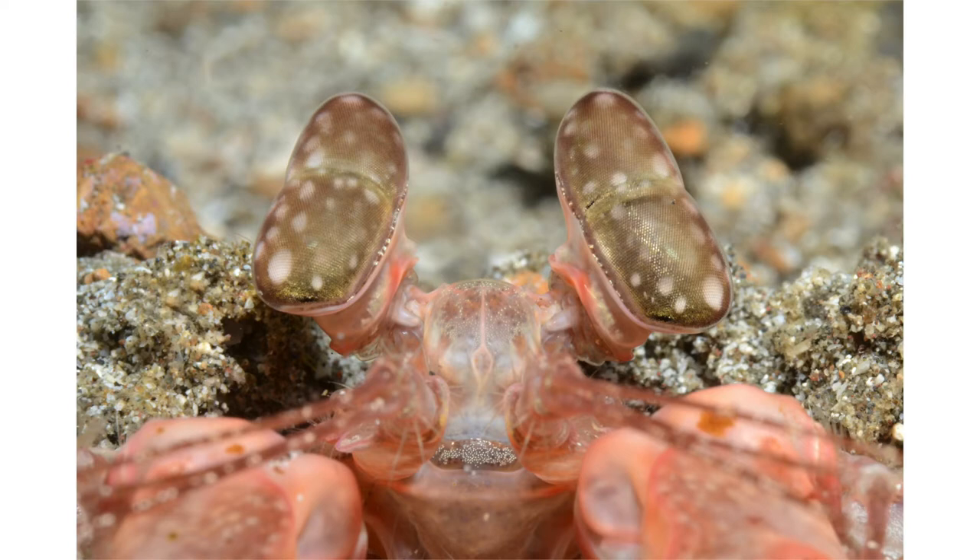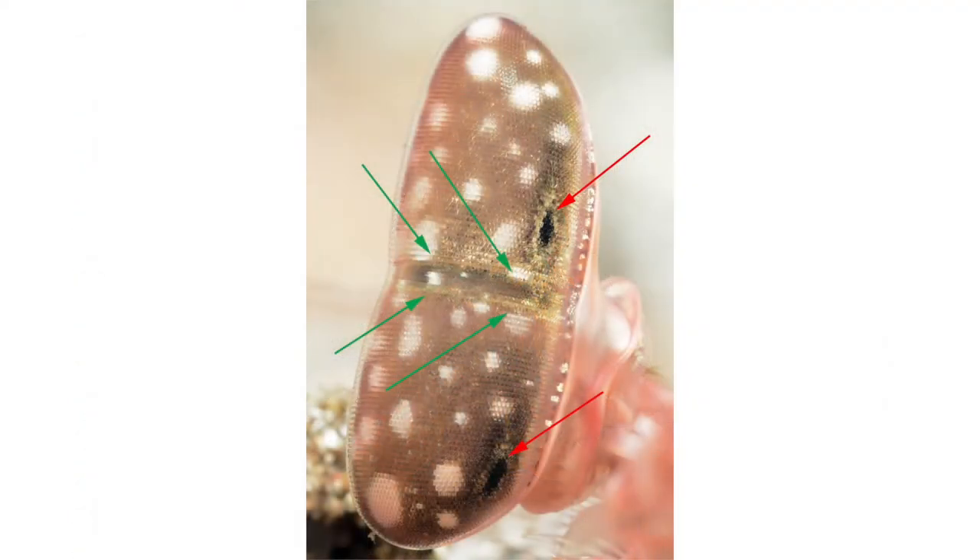The green arrows point to a horizontal band composed of six rows of highly specialized omatidia. These have eight different visual pigments and four filters which further hone the visual pigments. The mantis shrimp can see different types of ultraviolet light and two different types of polarized light, for a total of up to 16 different types of color or vision if you count ultraviolet and polarized light.